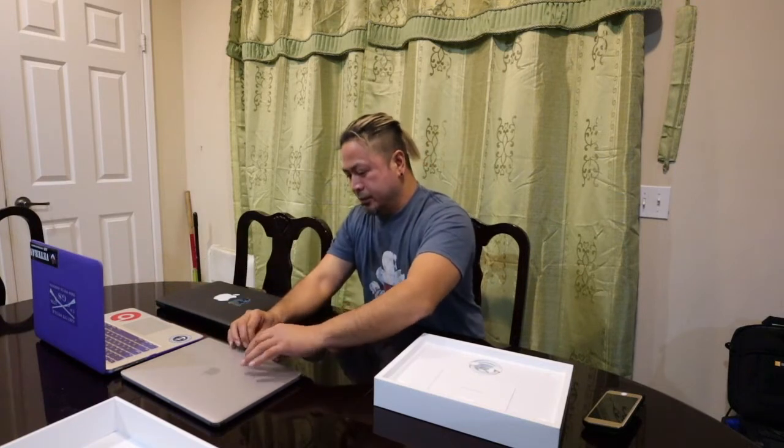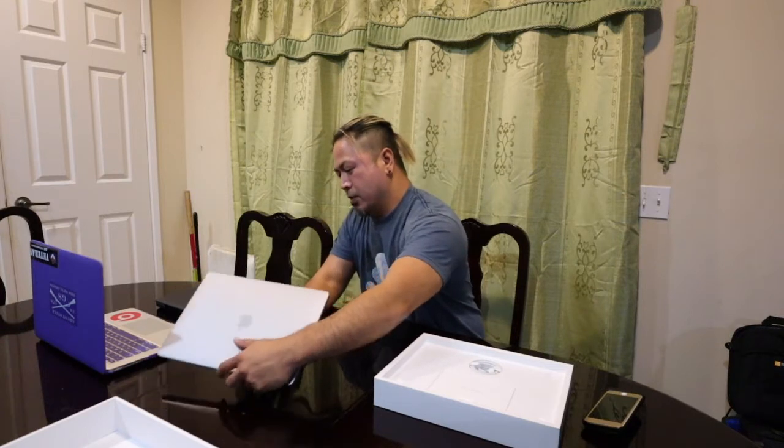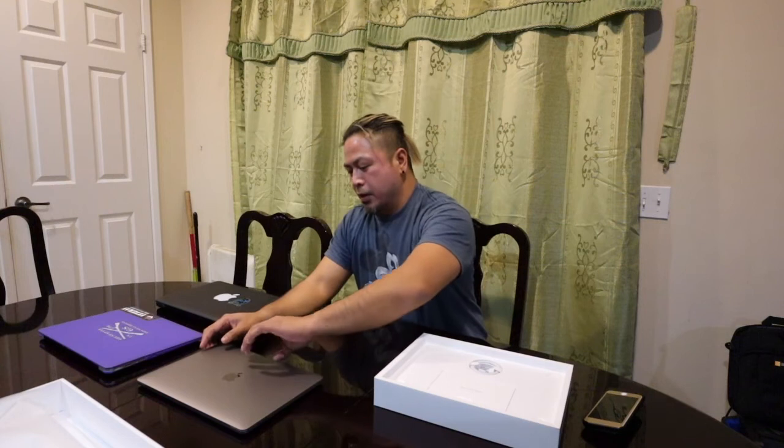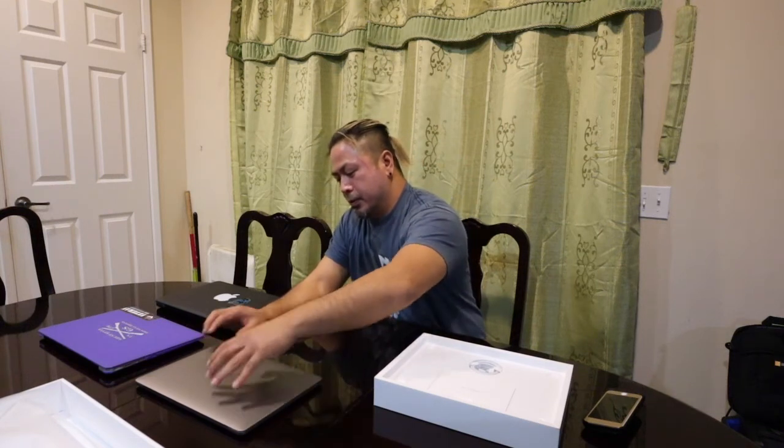There's the MacBook Air that I have — 2017. It's the same size, but right now this new one looks smaller. This is the screen. I'll eventually get a cover for this one to protect the screen.